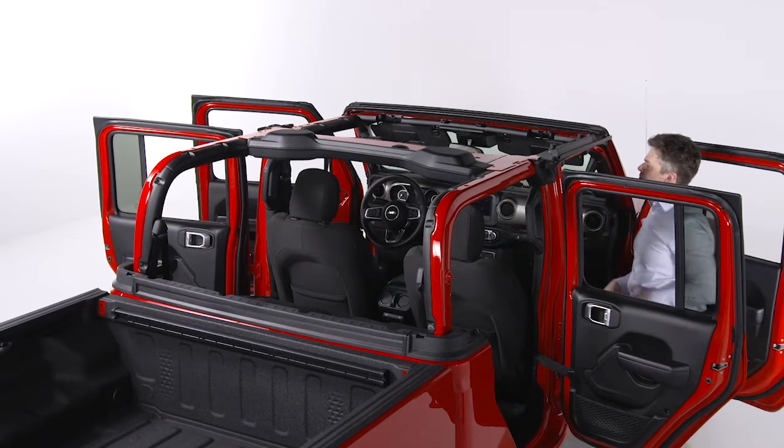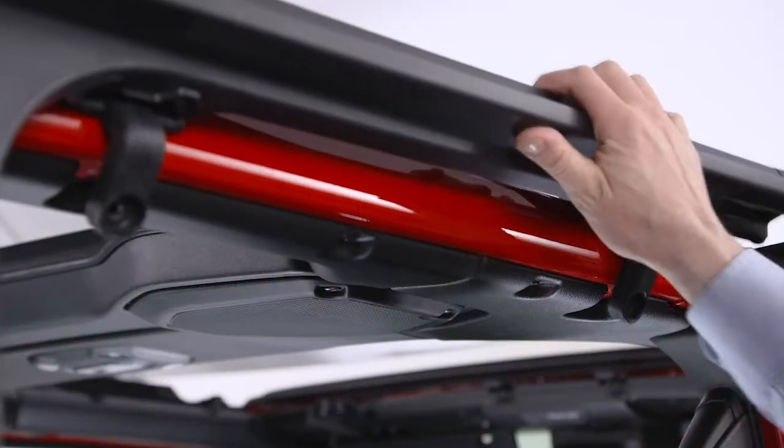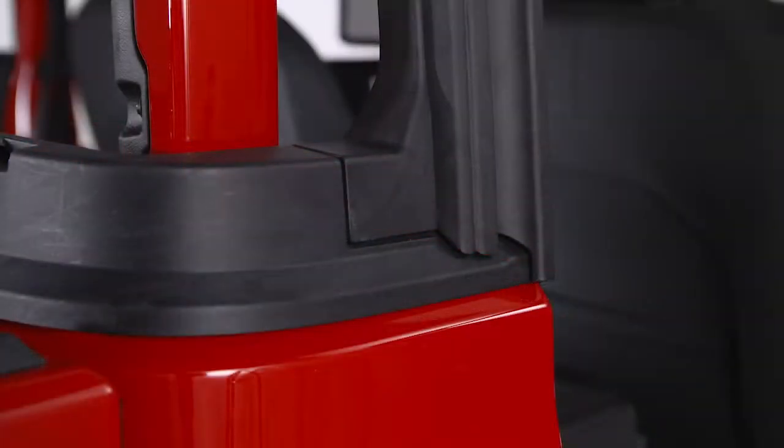Next, set the rear door frame pin into the hole on top of the body side, just behind the rear door opening, setting the frame onto the belt rail.